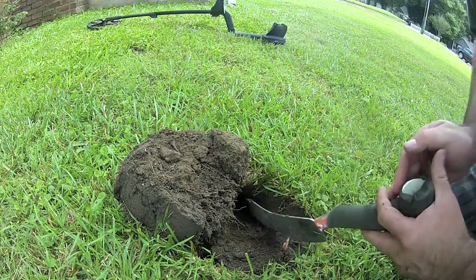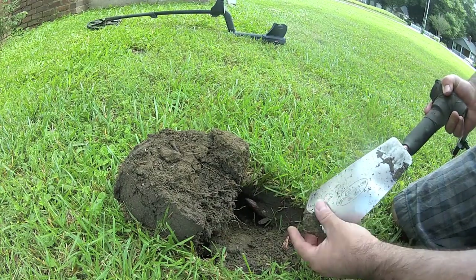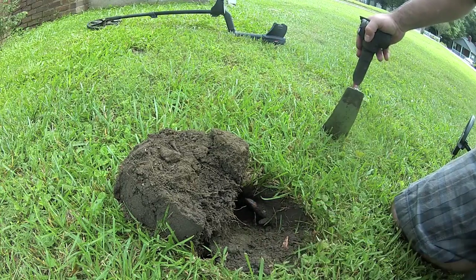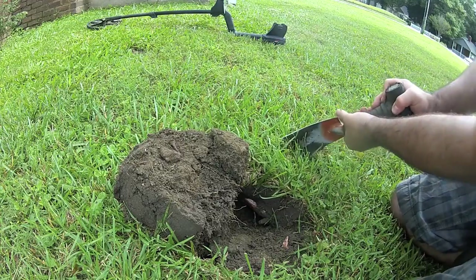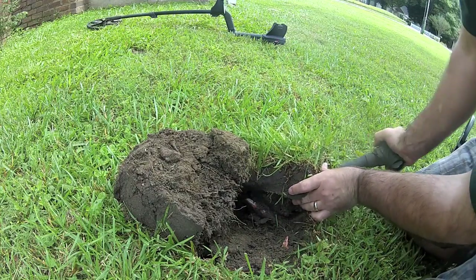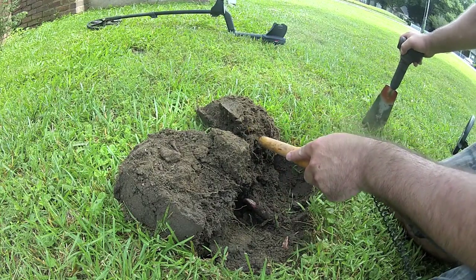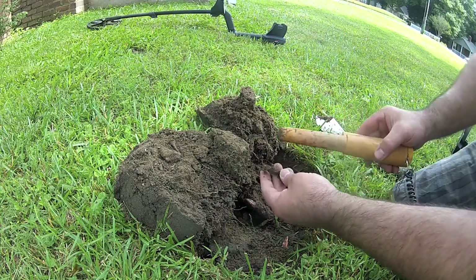It feels like it's in the roots or something. Let's take it a little bit bigger. There we go — another nail.